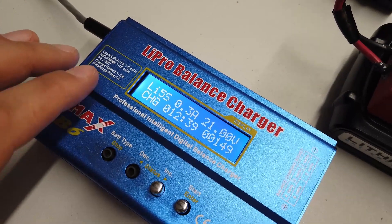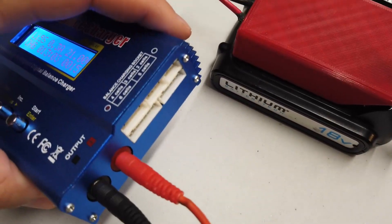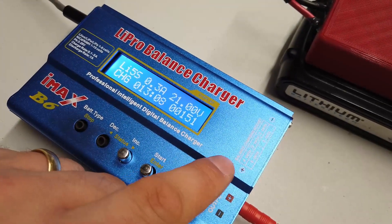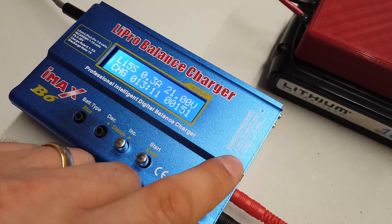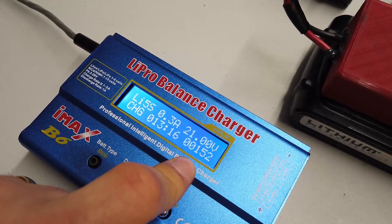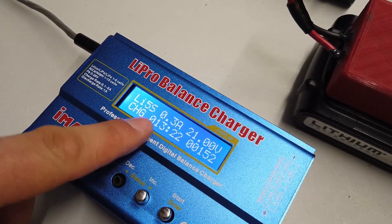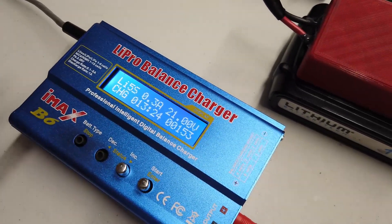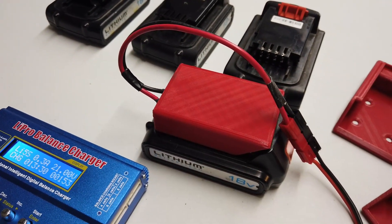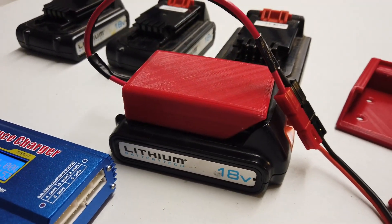The iMax B6 does lithium-ion, lithium polymer, lithium ferric, nickel cadmium, nickel metal hydrides, and lead acid. It handles independent charging, and on the side you can see all the feedback for up to six independent 3.7 or 4.2-volt lithium cells. It tells you the current the battery is taking, how long it's been on charge, the current voltage, and how much current it's drawing — an absolutely magnificent bit of kit.